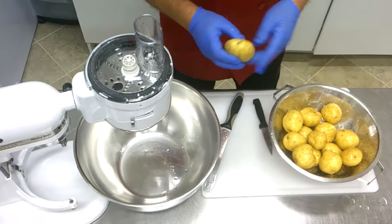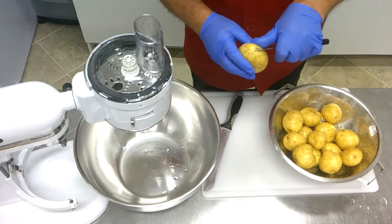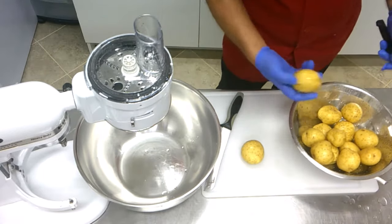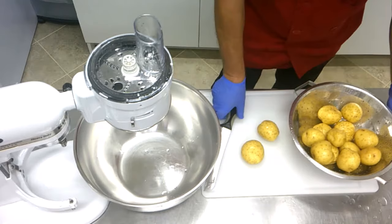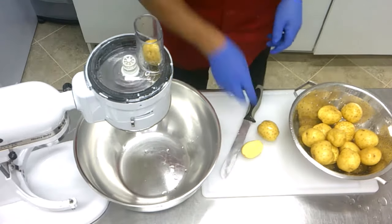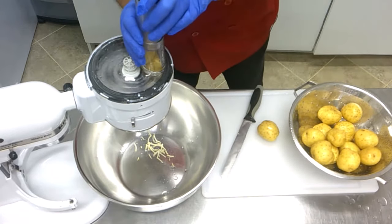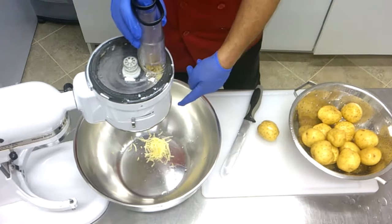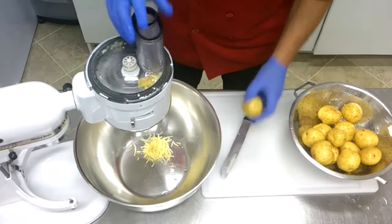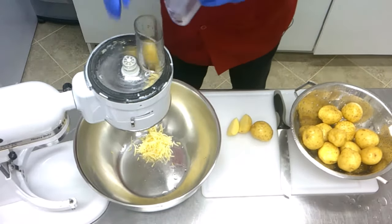Before you grate the potatoes, I don't peel them because under the skin there are good vitamins and nutrients. I inspect them and if I find a bad spot, I take that out. You wash them very nicely, inspect them, and then we grate them with the machine. The potatoes are a little bit big, so we put them in like this, and use the stuffer — don't put your finger in. It comes out nicely. The end piece stays on top but we can empty that after a while. We put everything in and grate it very nicely.